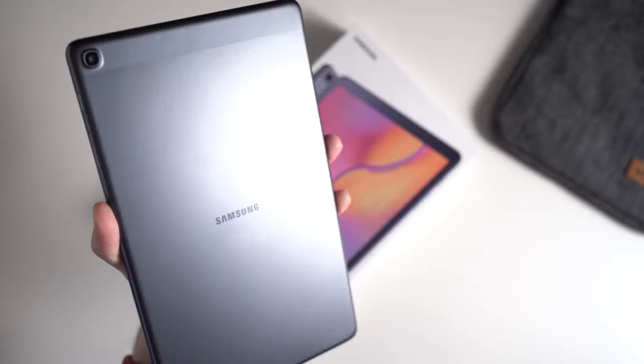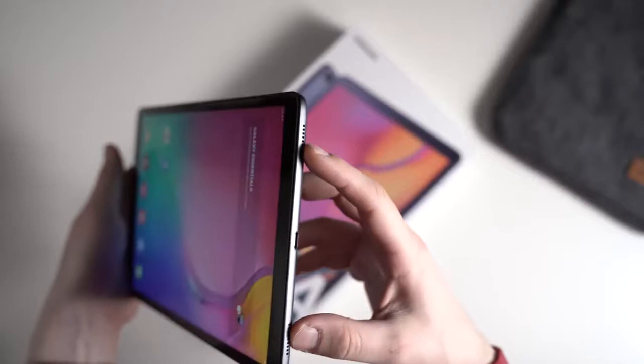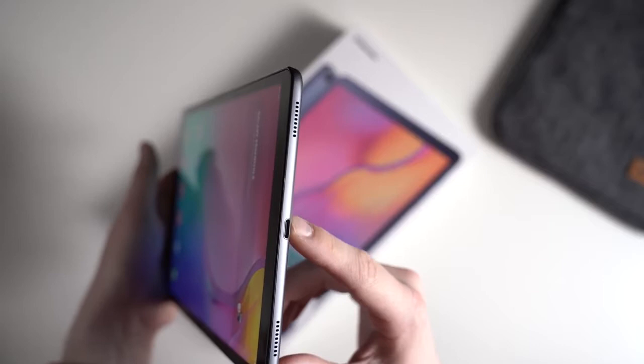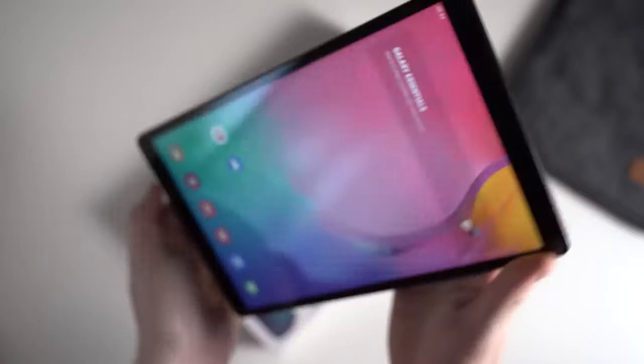Let's go around it a bit. On the back we've got an 8-megapixel camera and the Samsung logo. On the side we've got a power button, volume rocker, and a micro SD card slot — it's always nice to have the possibility to expand the storage. On the bottom we've got two speakers and a USB-C port in the middle; it's USB-C 2.0. On the other side there's nothing at all, and then we've got a headphone jack on the top, which is nice to see because some tablets from Huawei and Apple don't have one.